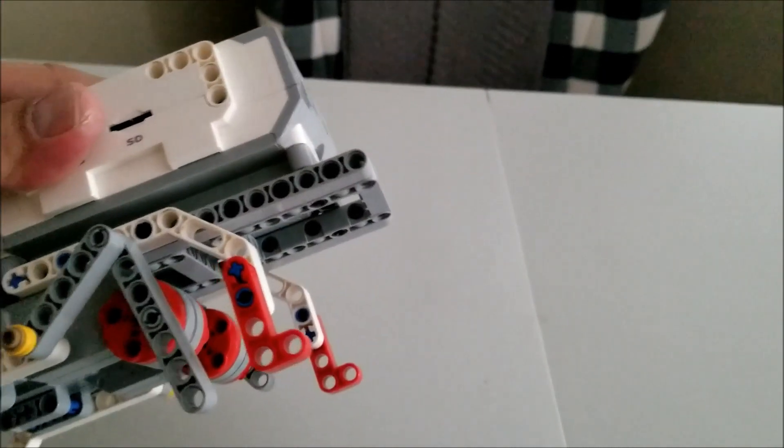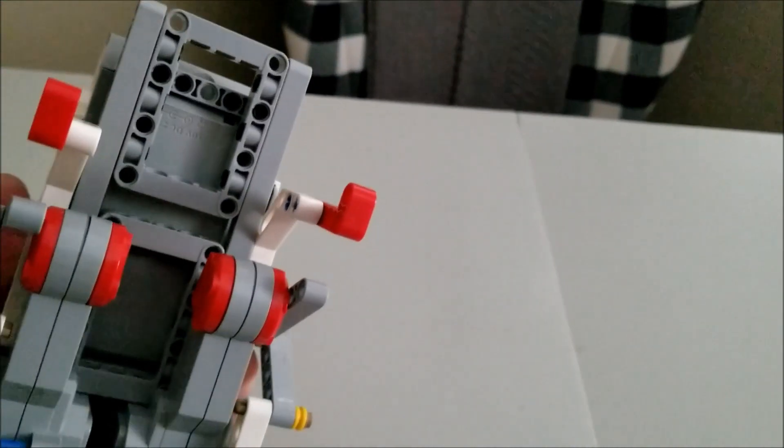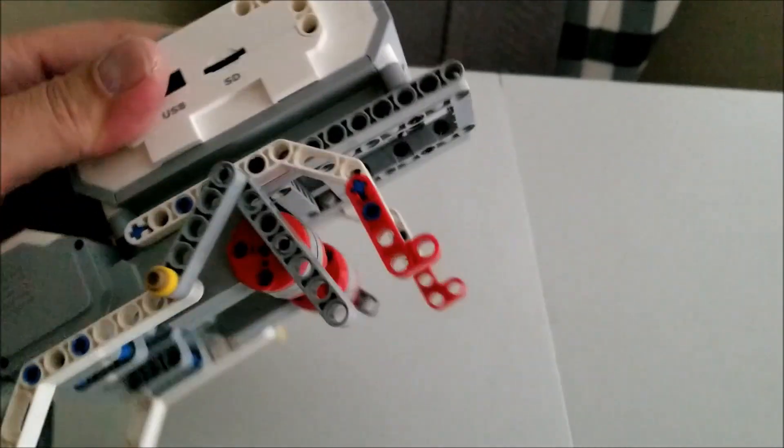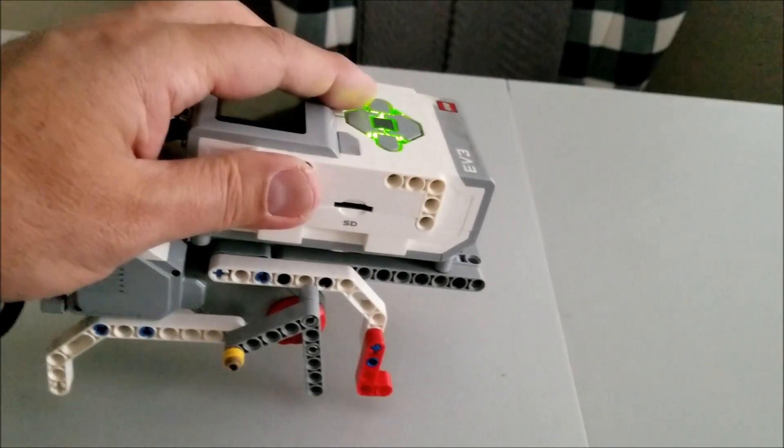There's no sensors involved. And you can just see here that the brick is just placed down on top of these picture frames here. Let's go ahead and see how this guy works.